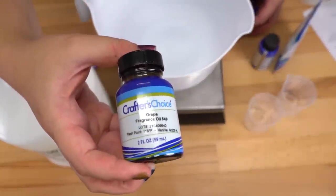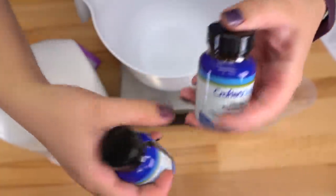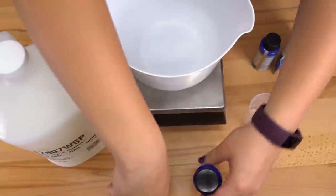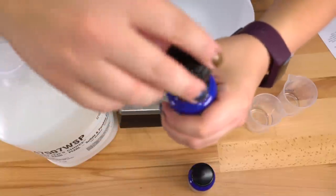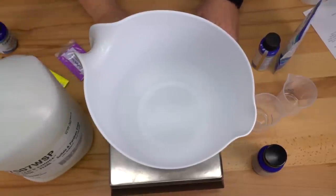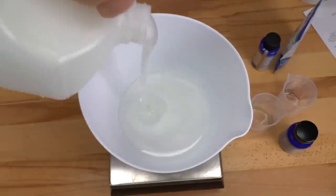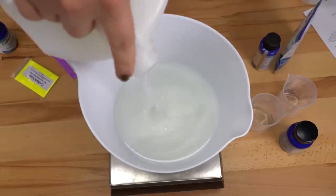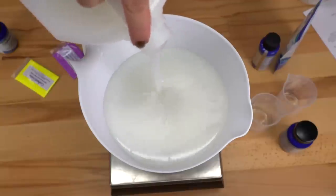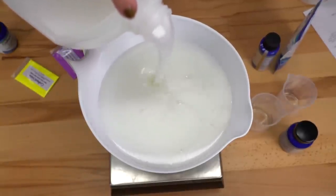For fragrances we have grape and lime mint. Lime mint first — ooh, that smells really nice, it's fresh and zesty. And then the grape — oh yeah, smells just like a grape Jolly Rancher, that smells really good. I think I'm going to make the grape scented one first. I want to pour out 64 ounces of this body wash — it's honestly so pretty, pearlized body washes are just gorgeous.